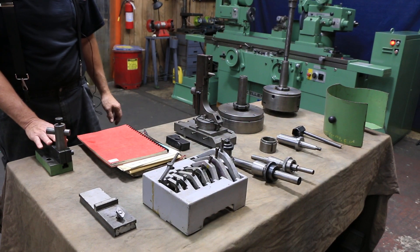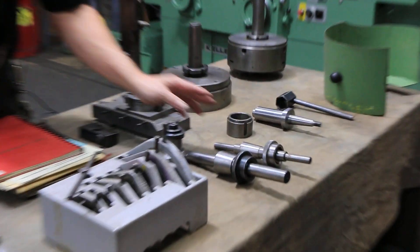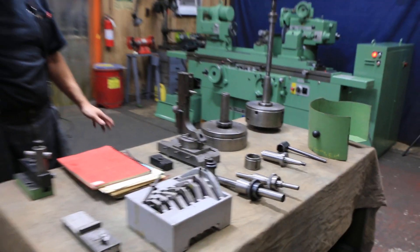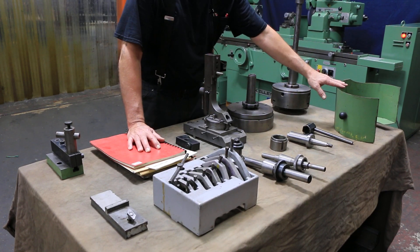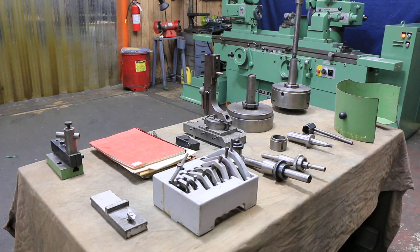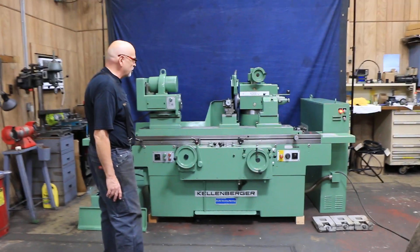There's also a simpler type of dresser, a set of dogs, a balancing arbor for the main grinding wheel, and a balancing arbor for the face grinding attachment — which we don't have on this particular machine, but that could be available. There's also a guard for the chuck. So that's the Kellenberger 1000U cylindrical grinder.